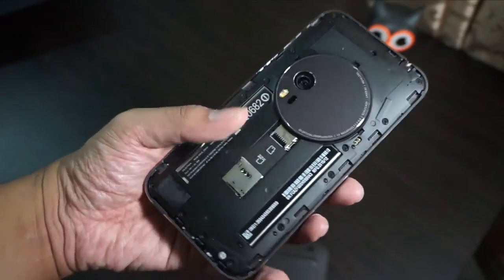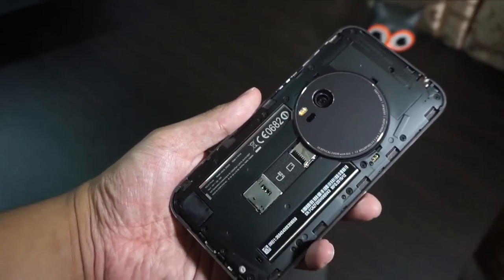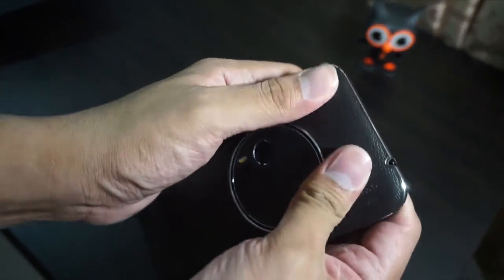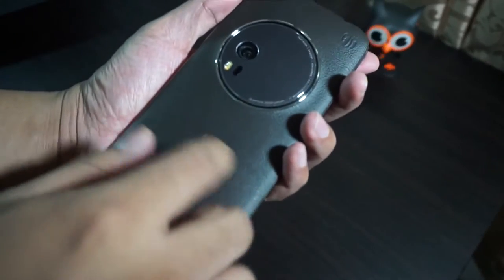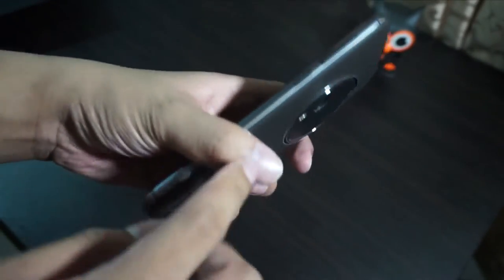Inside the Asus Zenfone Zoom is a non-removable battery. We also have a microSD card slot and SIM card slot. The back has a leather finish — I really like the feel of it; the leather quality is really nice and solid. We also have a metal frame, which feels very premium and great to hold.